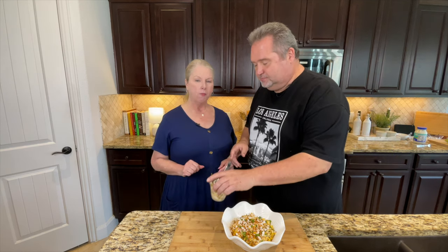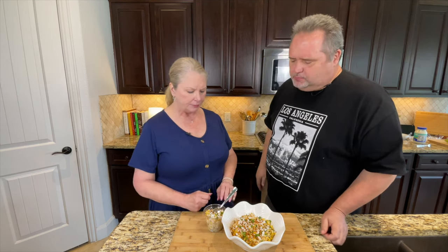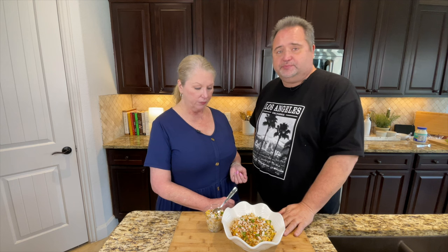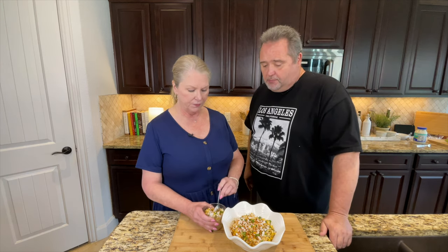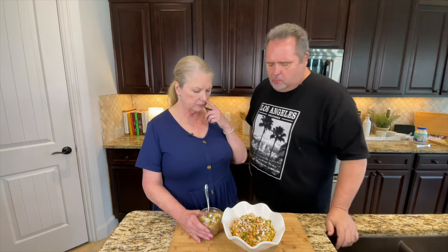That is so good! The lime, the onion — the fresh jalapeño gives it just that grassy flavor. I love the grassy flavor of a fresh jalapeño. The crema is so good — the crema is great. This is your main course; this is wonderful. You could make some corn tamales or anything would go with this. This is so incredibly good — you guys have got to try this. And so easy to make — what did it take, like 30 minutes? It's just such a depth of flavor. I love it, and it's still warm. You guys need to make this — it is outstanding.